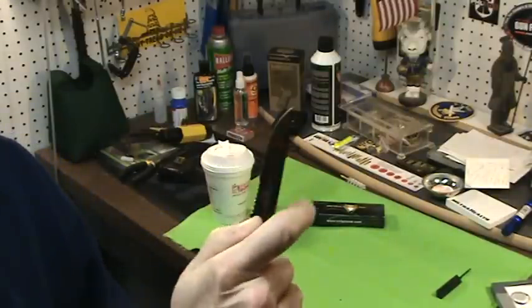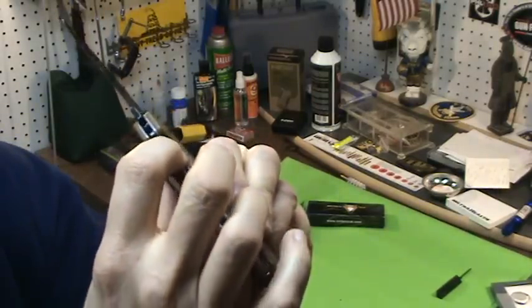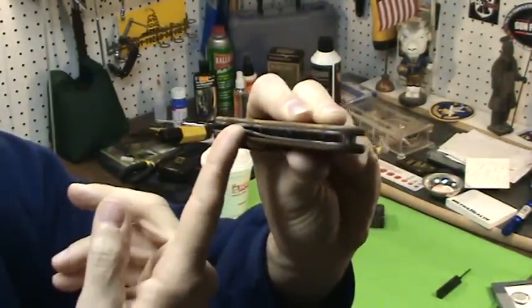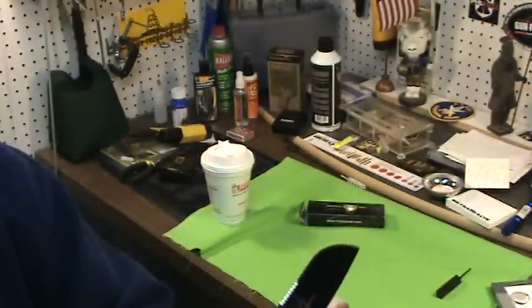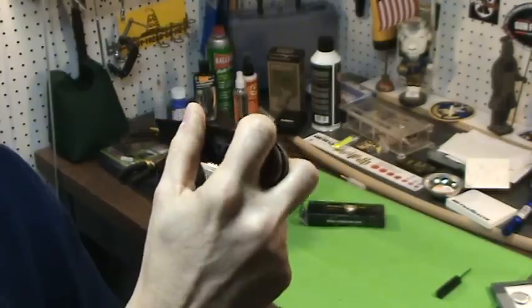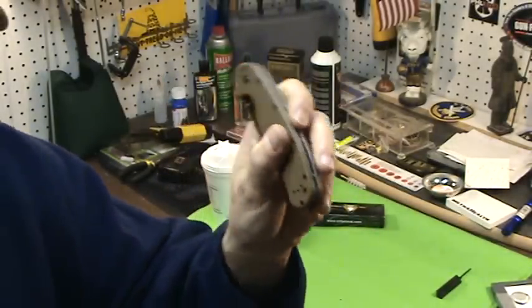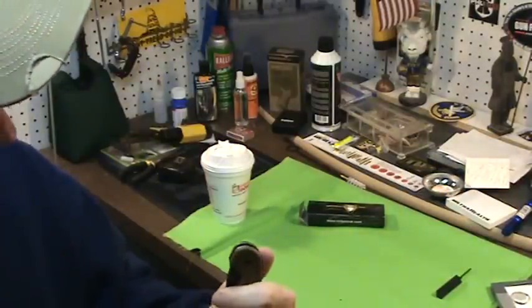It has a liner lock. When you flip it open, this little liner moves and locks it, and you just depress it to close it again. Some knives can be tough to close one-handed, but this one is nice and easy. Great knife.